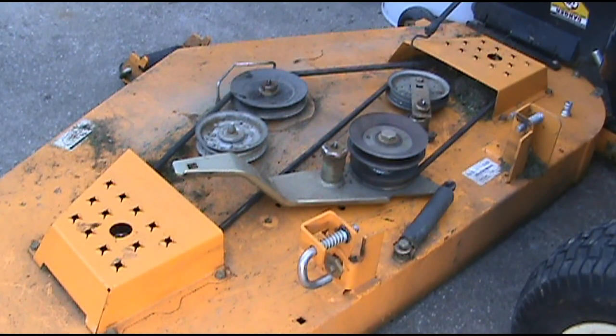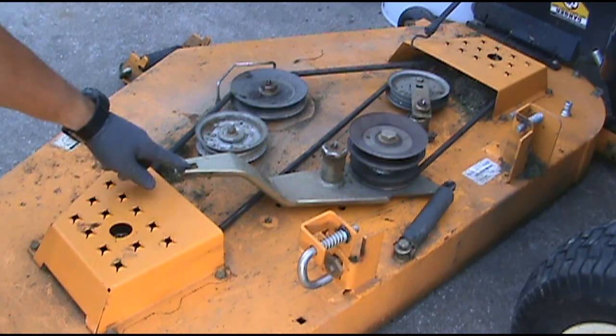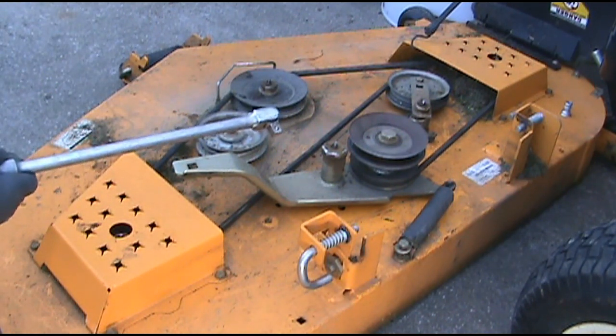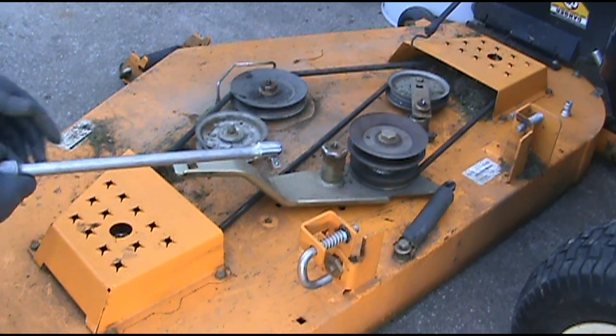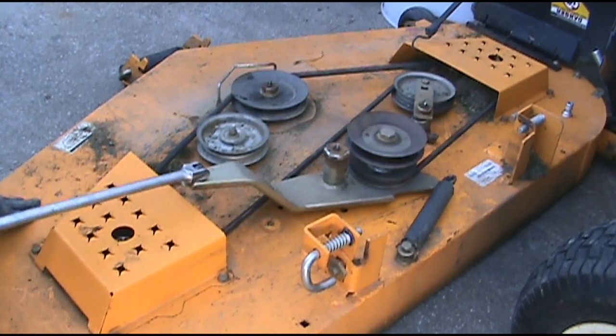Now that the deck is out from under the tractor, it's easier to show you how it works. This hole here is where you put a half-inch breaker bar or half-inch ratchet.